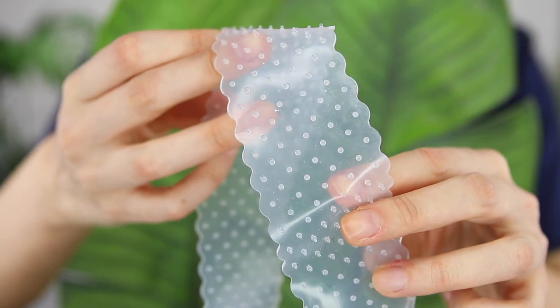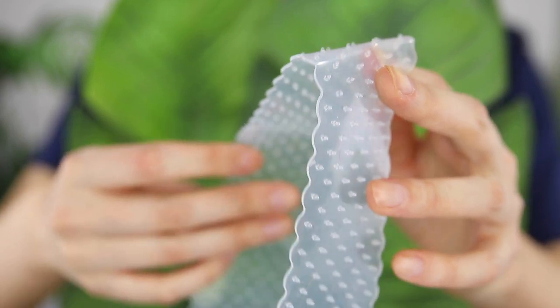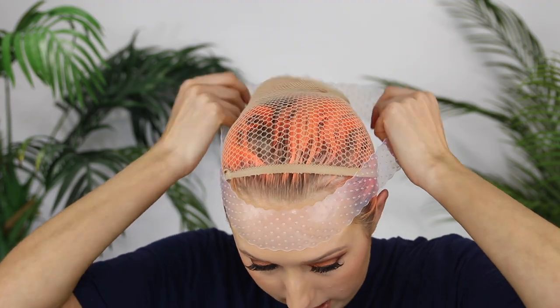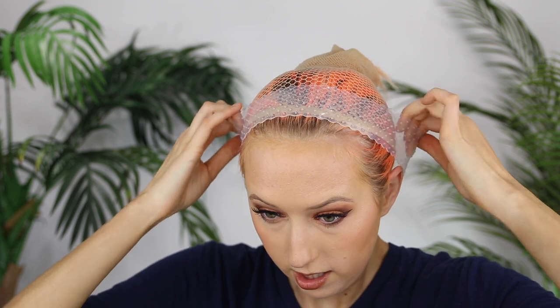Now I'm just going to apply the Wig Fix. You can see it has little nubs on it and they're on both sides, so I don't think there's necessarily a right or wrong way — you can wear it either way. I'm going to go ahead and put it on like this and it fits really good and snug.